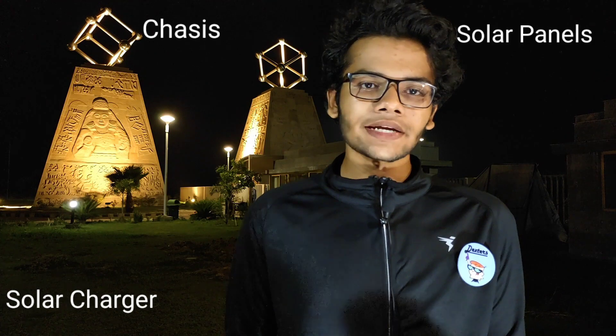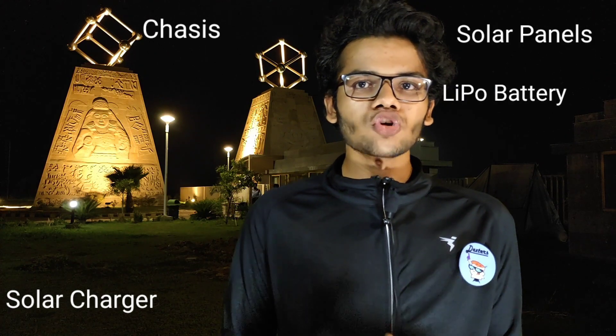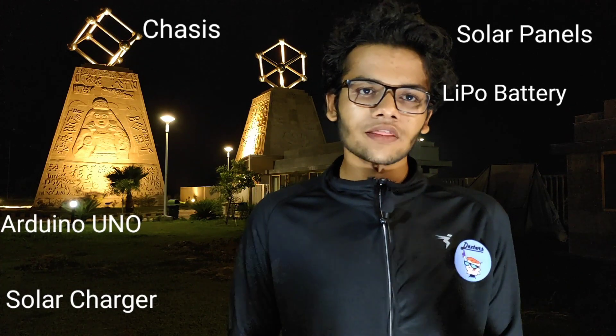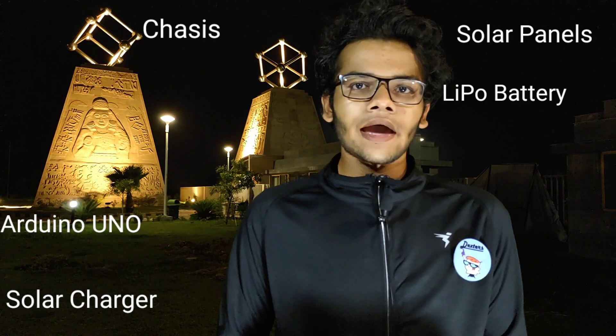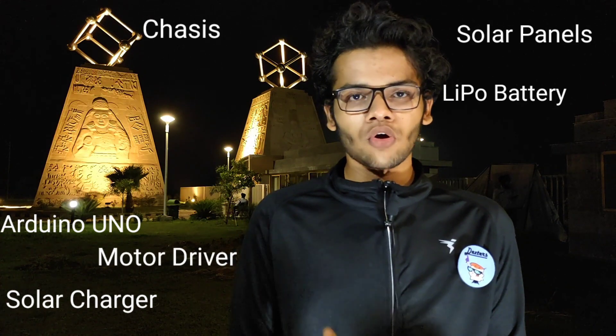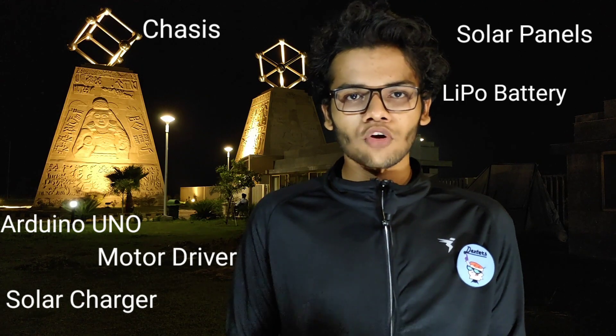The entire complex of electronic and non-electronic components is upon a chassis made of hard cardboard with solar panels on top. The solar chargers connected to the solar panels are also connected to the lithium polymer battery, which is chargeable up to 7.4 volts. One of the most important components used in our device is the Arduino board, which takes various inputs and gives the desired output. It is also aided by a motor driver, which converts weak signals into stronger current signals and is used to drive the motors for mobility.